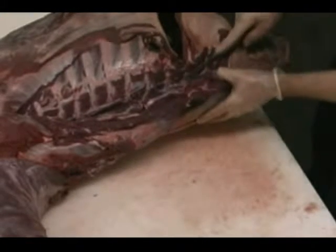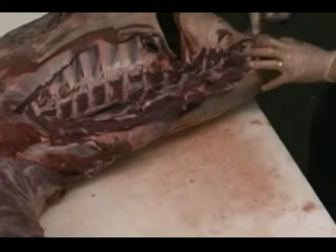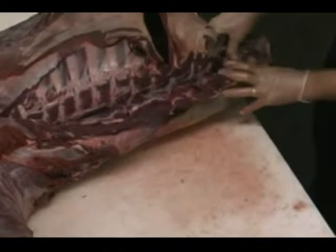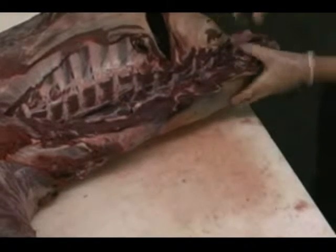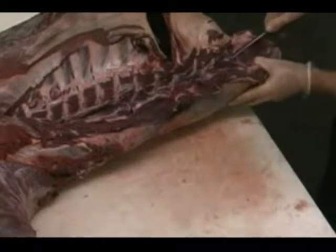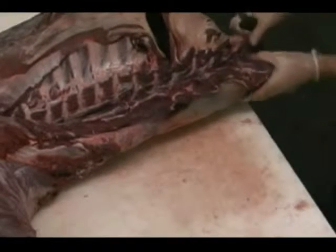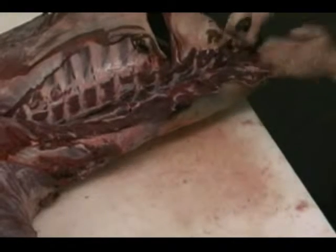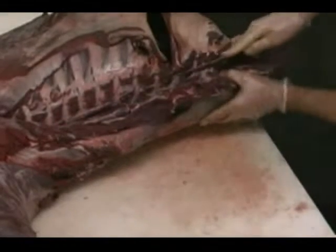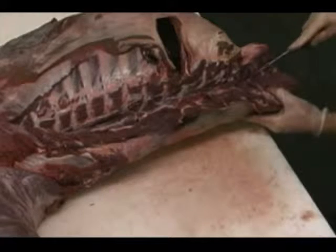Back here towards the back part of the animal, you're going to run out of ribs. There's a small line of pin bones right in here that I can feel with my thumb. Once you hit those pin bones, stay right tight against them. You'll notice there will be ribs from here all the way up to the neck area, but once you get to the very back six inches, those ribs end — this is where your flank begins. Follow those pin bones right down along until you hit that spinal column.